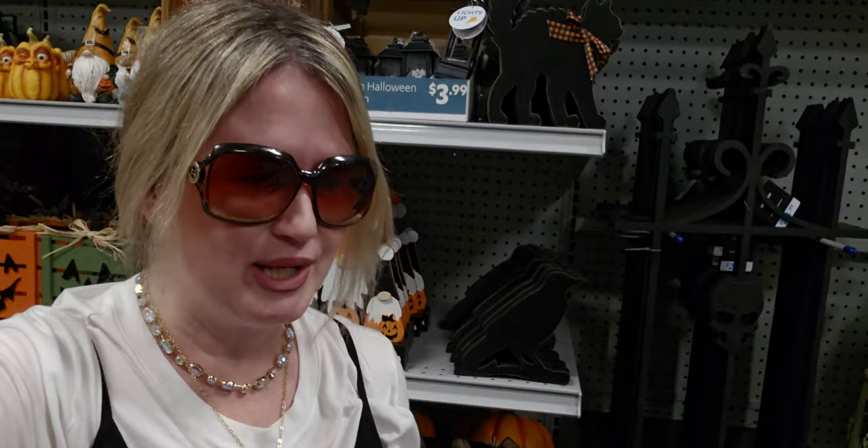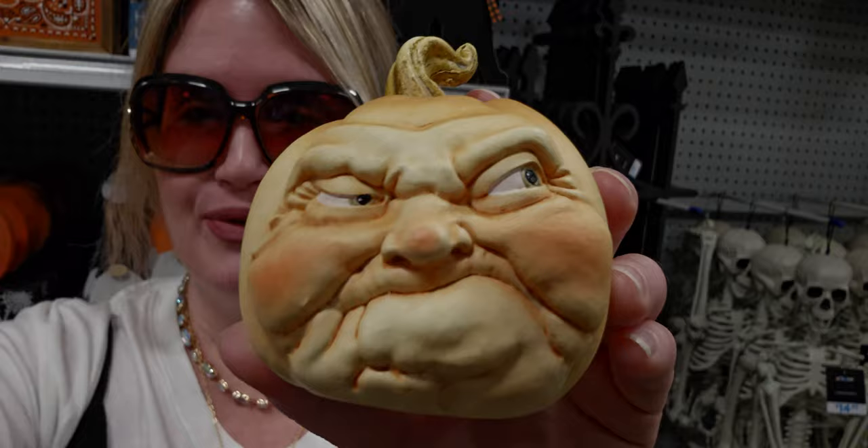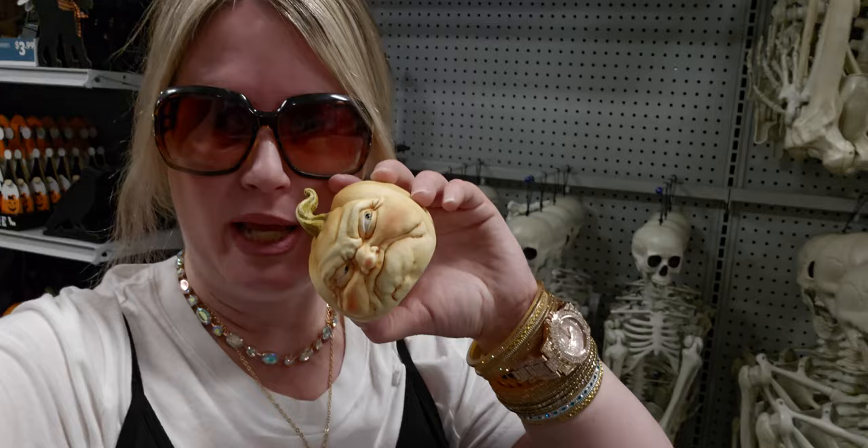That does it for my store walkthrough today at the At Home store in Sacramento, California. Thank you so much for coming along. I actually helped a lady in the store find the grumpy-face pumpkin she saw online — this is what she was looking for, and it's $7.99. If you don't have an At Home store in your area, you can try shopping online, though I usually like coming into the store to see what they have.